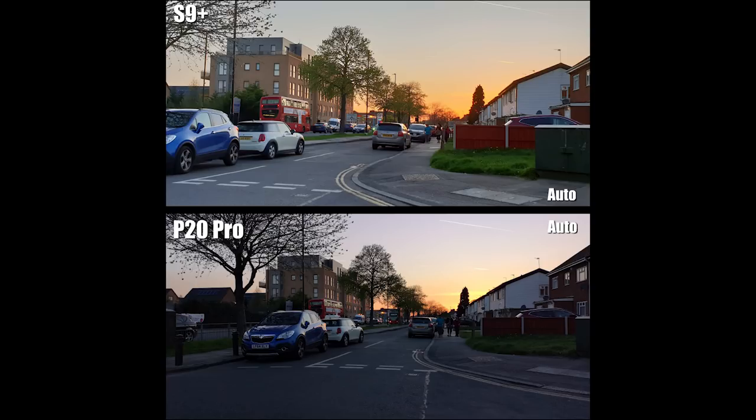Here's a picture in auto mode on the back cameras — I caught a sunset and wanted to see how sky colors come out. The S9 Plus lets you clearly see everything: it's clear, bright, and detailed. The P20 Pro has darkened the road and pavements, perhaps focusing more on the sky. Overall for me the S9 Plus took a better picture here, capturing the colors better, though it's personal preference as the P20 Pro may be more natural to the actual lighting.